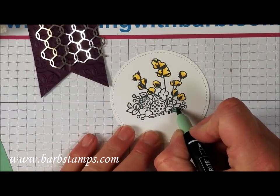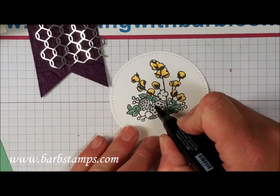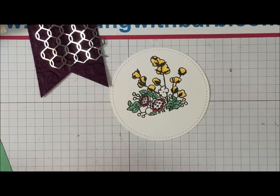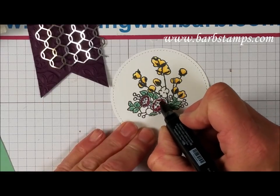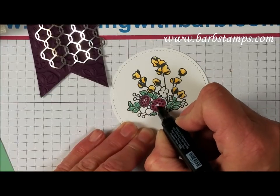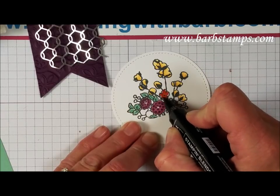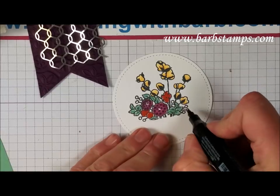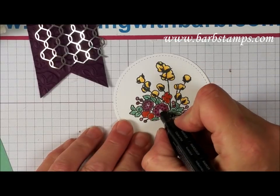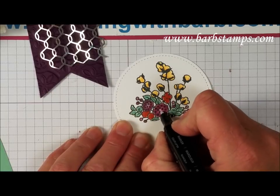Using the Mint Macaron stamp-and-write marker, I'm going to do the leaves. Then dark Blackberry Bliss — I'm just going to kind of randomly go around this image here. Bring in the lights and do some blending. Then Cajun Craze for these other flowers, and Blackberry Bliss, and the color lifter here to maybe do a little bit of blending in the center.